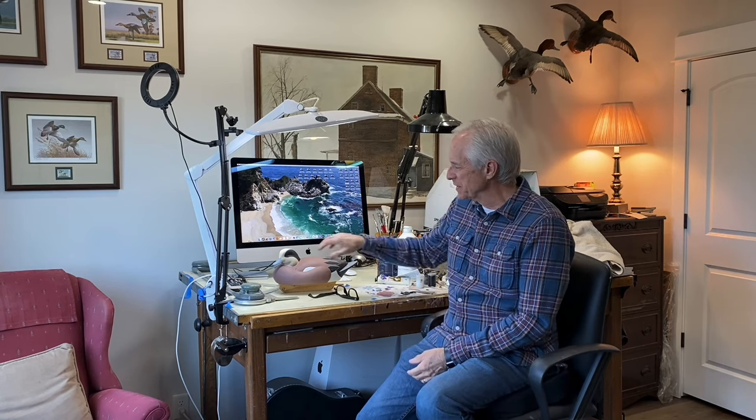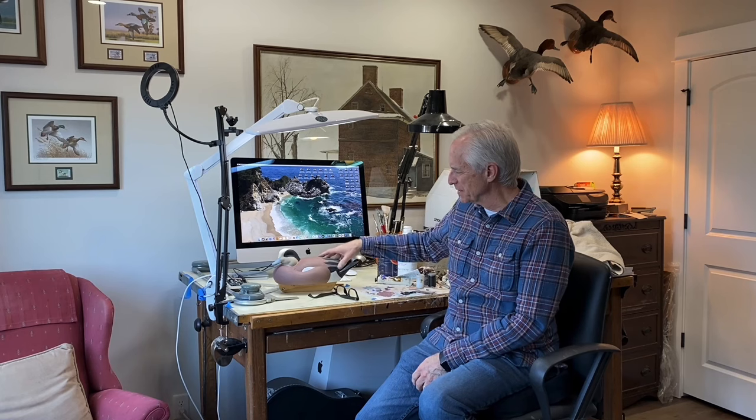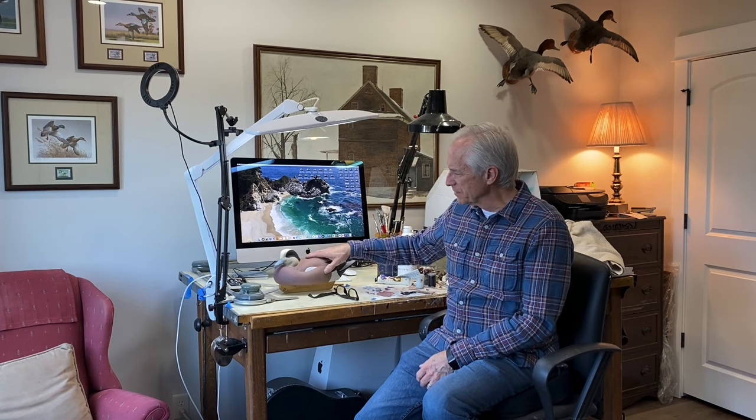That's a good place to stop — we've got all the base colors laid on the bird, and in session two we'll get to some of the details. We'll call that a wrap on session one of painting the Drake Wigeon gunner. In the next session we'll begin to develop some of the detail — get that iridescent look to the eye patch, highlight the vermiculation, do a little bit of feather development, detail the bill, and we should be able to finish it up in session two. Until then, Tom Christie signing out — thanks for tuning in.